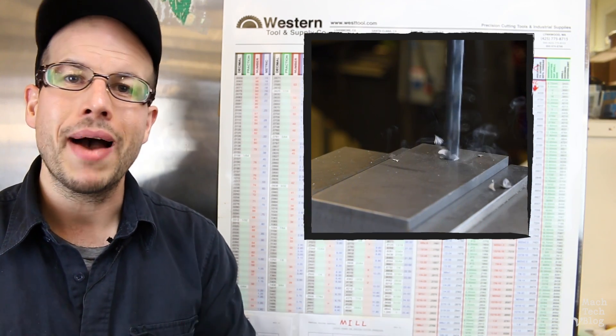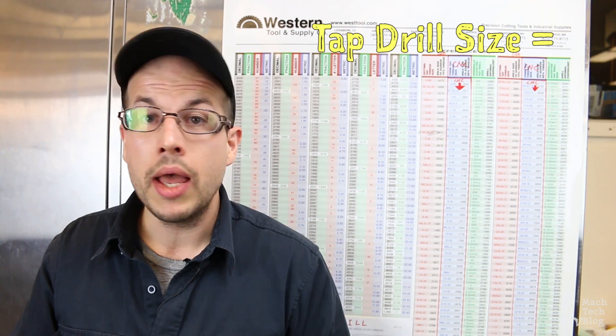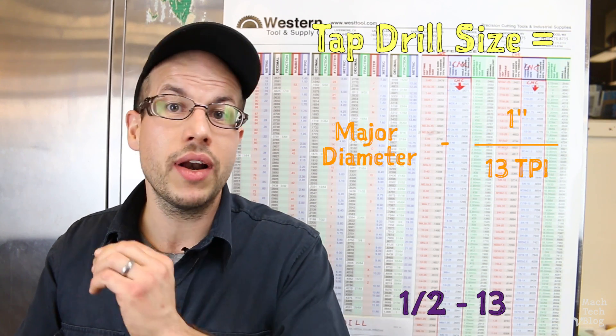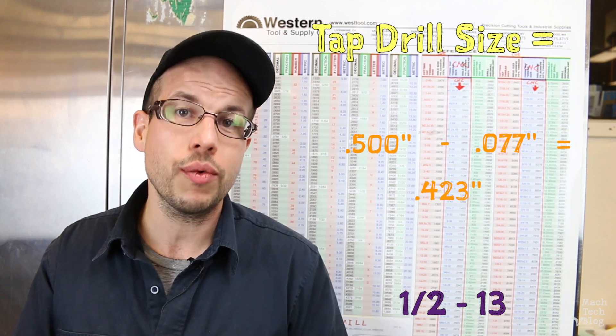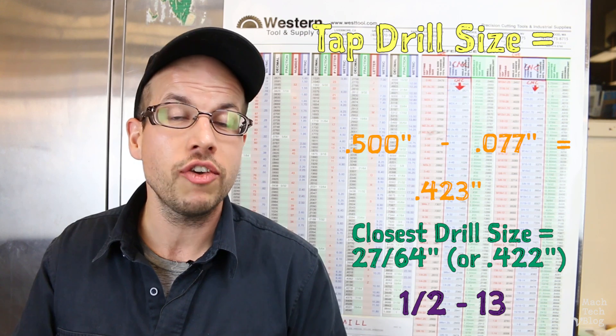The tapping process always begins by cutting a hole, usually with a drill that's close to the size of the minor diameter of the specific threads you want to generate. To help select the correct tap drill, you can buy one of these wall charts — although tool suppliers also like to give these away as promotional items, so try to score one for free if you can. According to this chart, the generally accepted tap drill size for a 1/2-13 thread is 27/64ths of an inch in diameter. If you don't have a wall chart, it's fairly easy to approximate the correct size by taking the major diameter of the threads and subtracting the pitch. The pitch of a 1/2-13 thread is 1 inch divided by 13, or about 77 thousandths of an inch. A half inch minus 77 thousandths is 423 thousandths of an inch — so find the drill with the closest size, which just happens to be 27/64ths, or 422 thousandths of an inch.